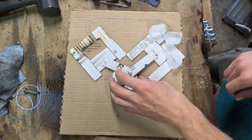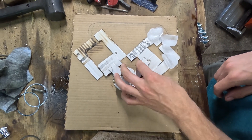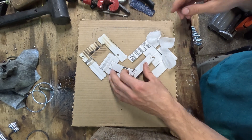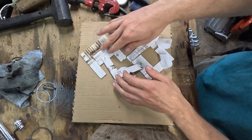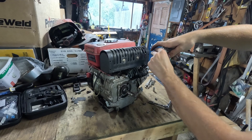Congratulations, now you know how a Stirling engine works. Or do you? What if I told you I've been deceiving you this whole time? What you see before your eyes is not a Stirling engine at all — it's actually a piece of cardboard. So let's build a thing.